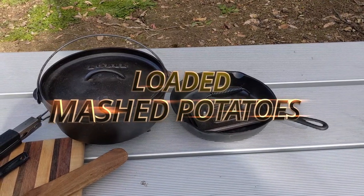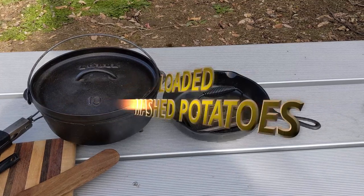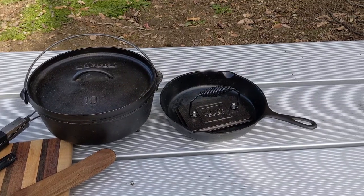In this video, I am going to be using my 10-inch 5-quart Dutch oven and my smaller skillet and my new press.